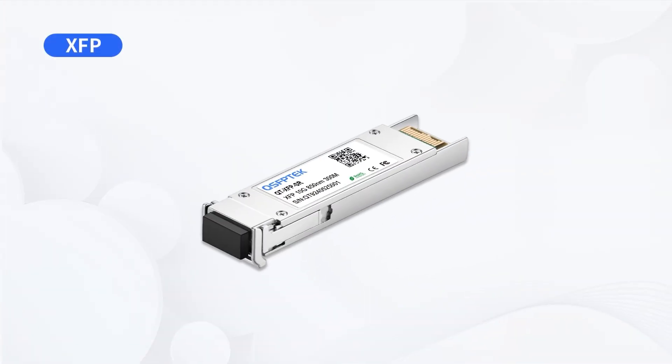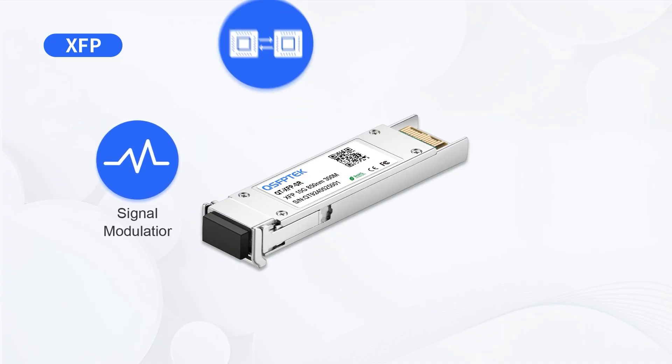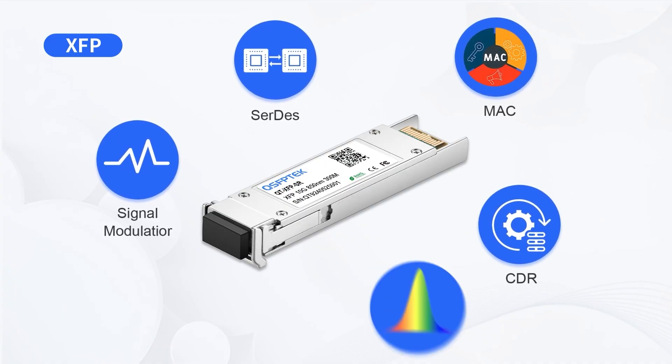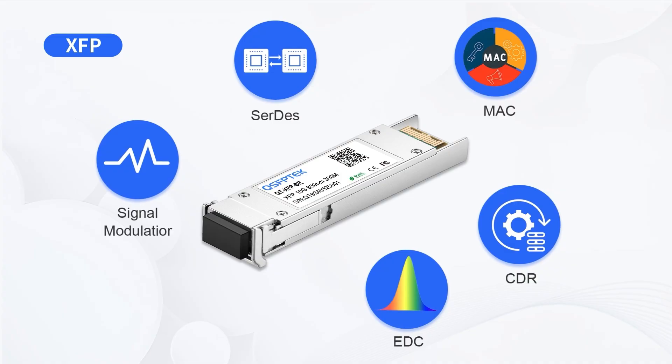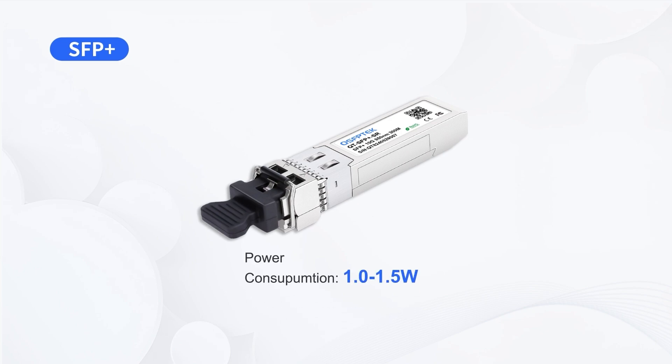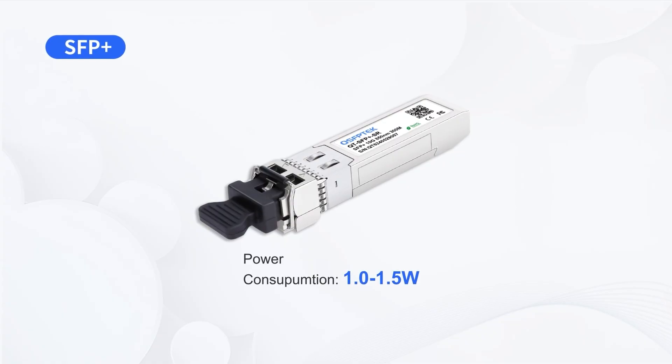Next, in terms of functionality, XFP modules come with features like signal modulation, serializer deserializer, MAC, CDR, and EDC. So if a switch or router doesn't have these functions integrated on its motherboard, the XFP module makes up for it. This also means XFP consumes more power, around 3.5 to 4.5 watts. In comparison, SFP Plus modules consume significantly less power, typically between 1.0 and 1.5 watts, thanks to the fact that functions like CDR are implemented on the motherboard instead.